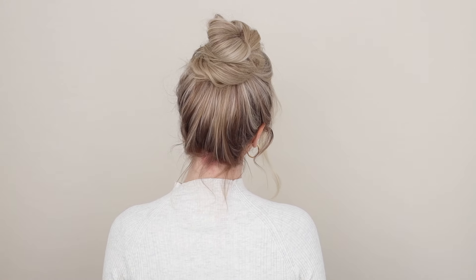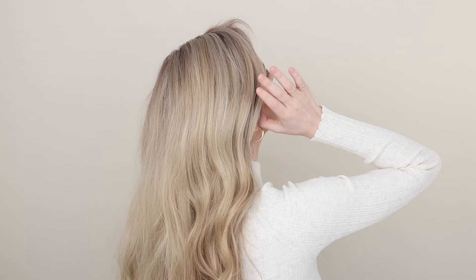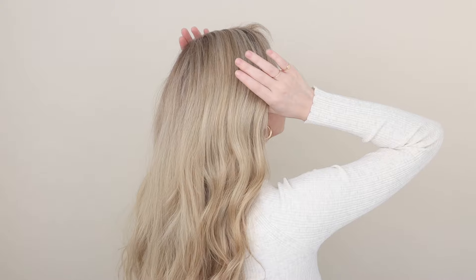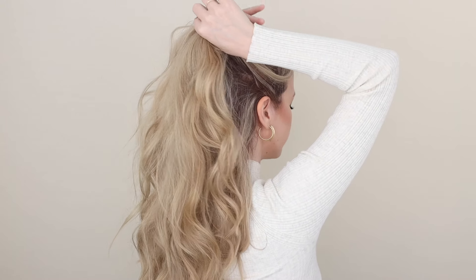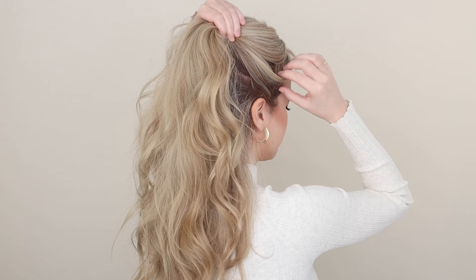Hello, welcome back! Today I'm sharing the best 60-second messy bun tutorial. Let's get started. For a voluminous base, place your thumbs in front of your ears and trace upwards to the top of your head. Hold your hair where you want your bun to sit — in line with your cheekbones is very flattering.